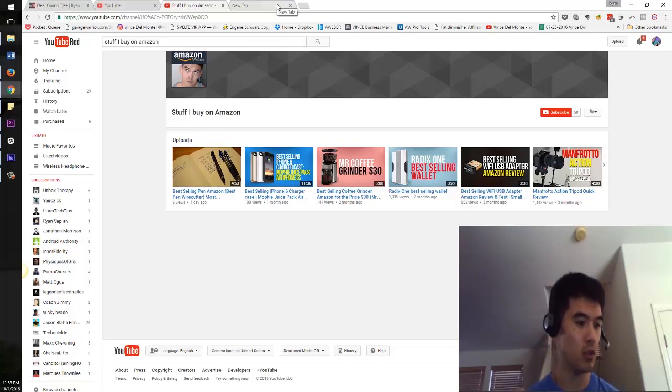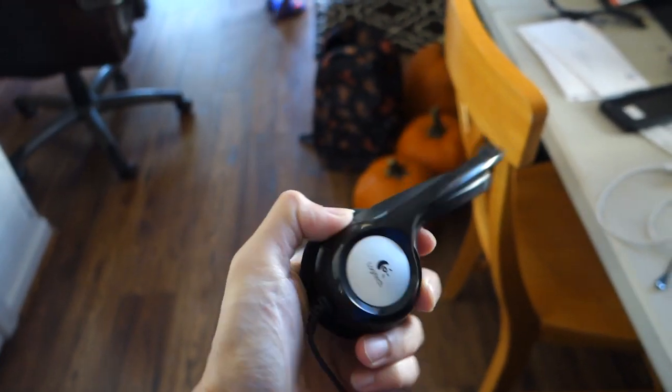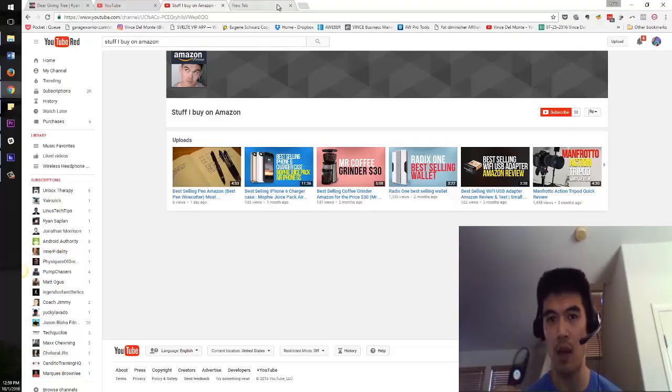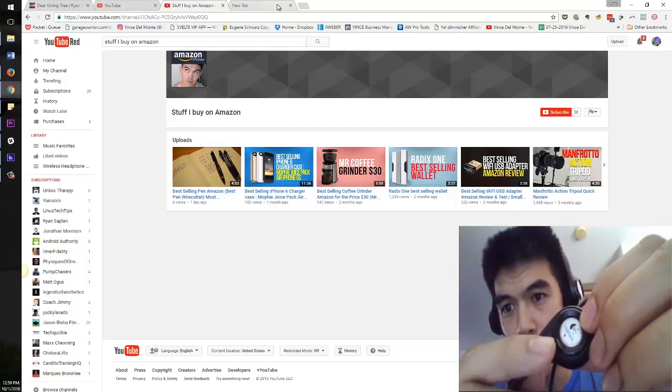I thought I'd just give you an audio test. I also have some overlay of some video that you should be seeing — a little bit of me showing the actual headset, you know, how big it is, kind of what it looks like, what it feels like. Maybe if you can take a look through the webcam, you can kind of see this little thing here, which is the volume control.